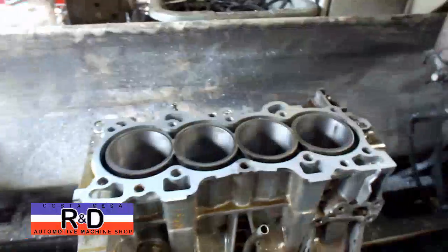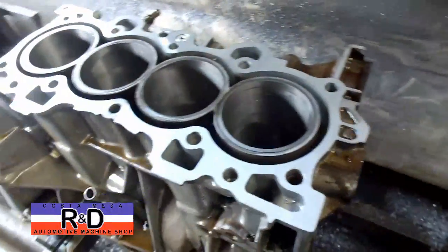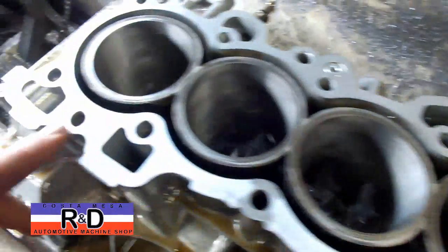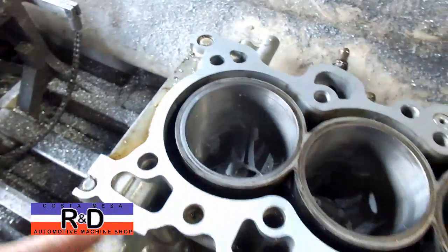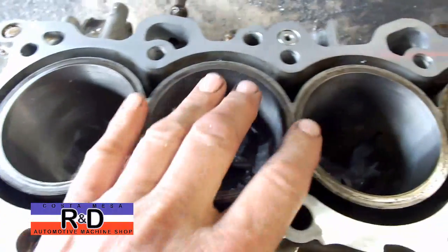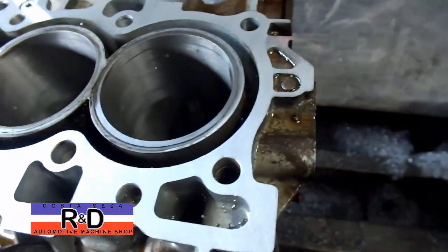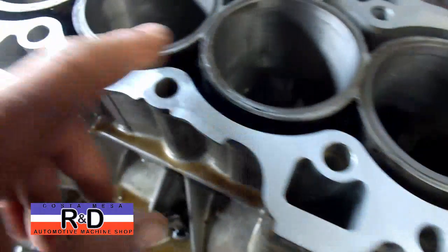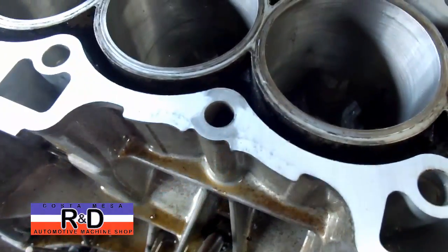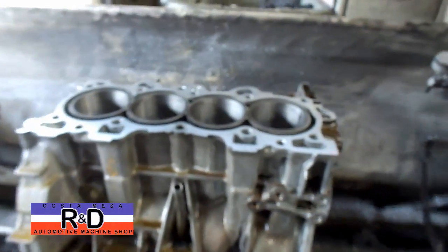Hi, it's John, Christian Mason R&D. Today we have a B-18 Honda block on our resurface here, and we've taken a slight skim cut off of this — about a thousandth and a half, two thousandths. As you can see, it didn't even touch where the cylinder seal on the gasket. I've got a little low spot right here as well, so we're going to go ahead and take another couple thousandths off this and see if we can straighten this out.